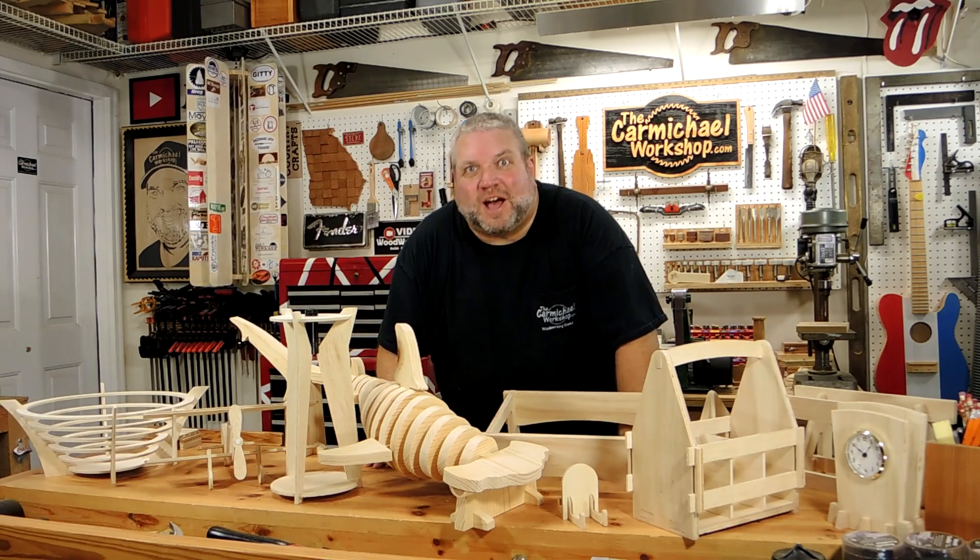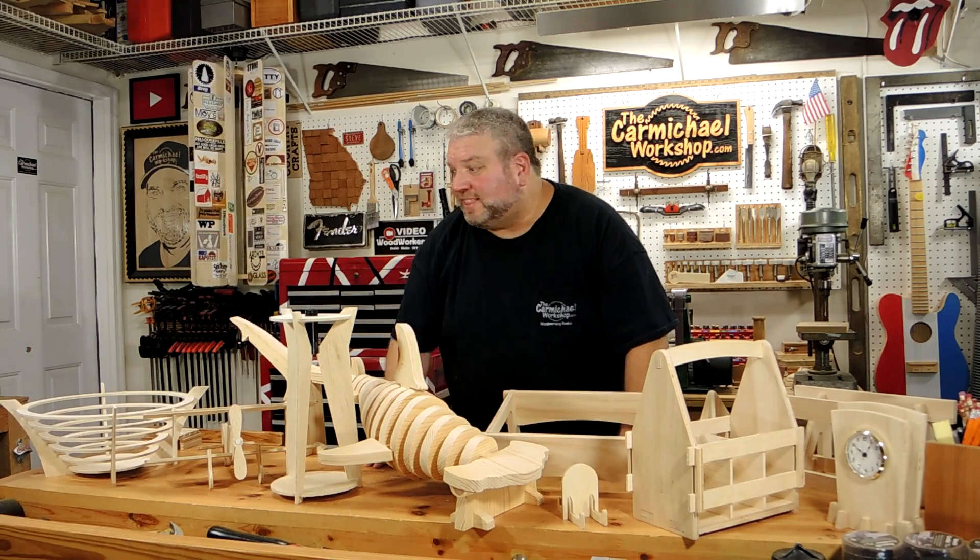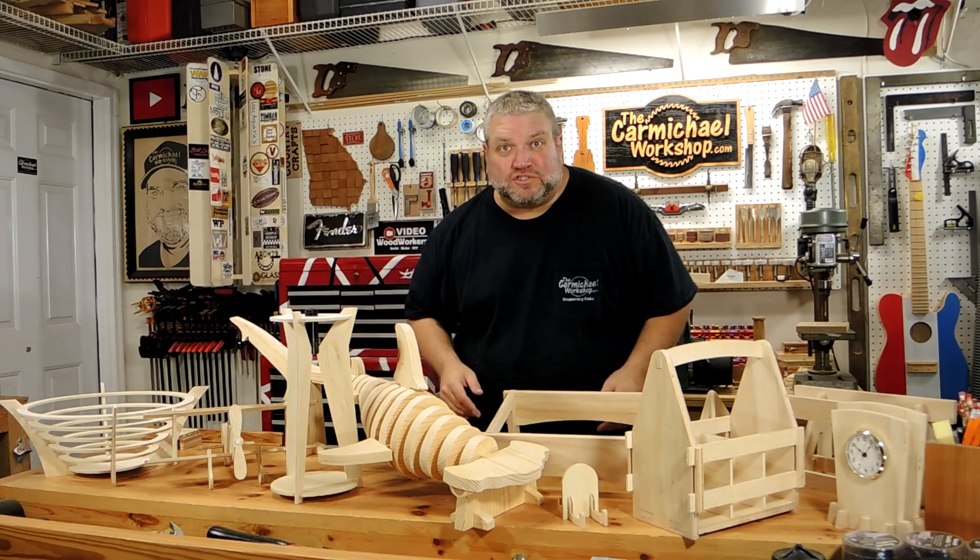Hi, I'm Steve at the Carmichael Workshop, and today I'm going to show you how I made these 10 fun projects with a scroll saw.